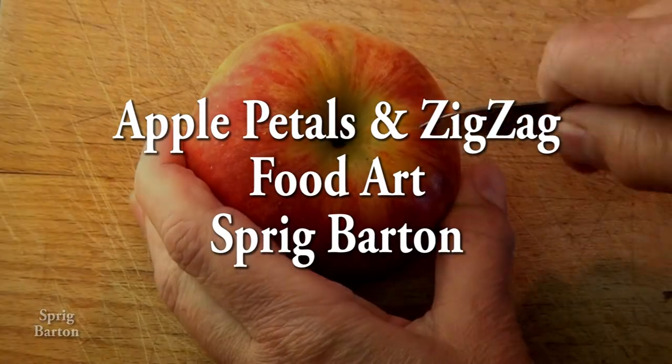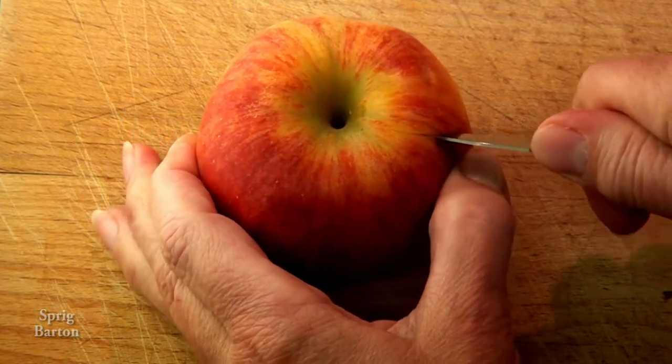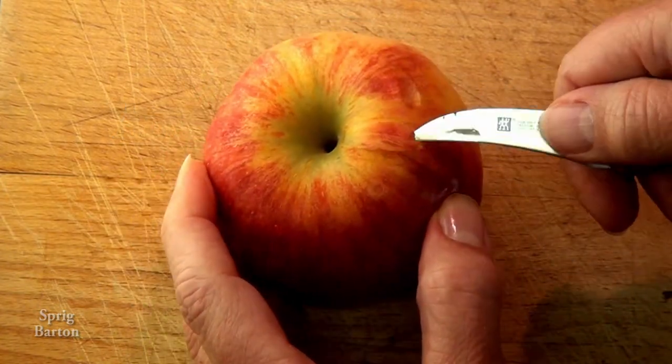I've got an apple! Hey! What should I do with this apple? What would really impress my man?